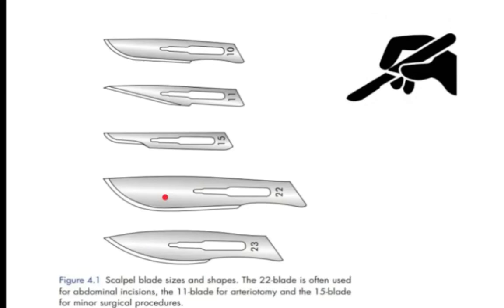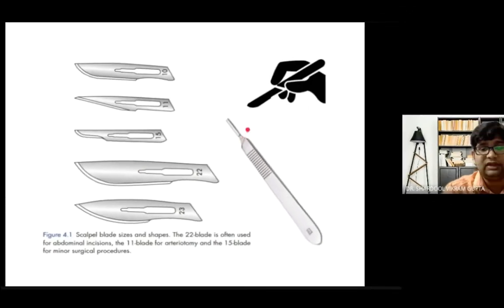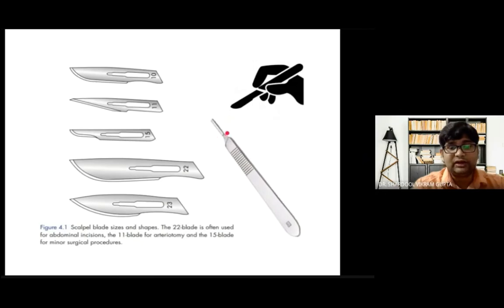The blade should never be held by hand directly — it should be incorporated into the BP handle. There are grooves on the handle to incorporate the blade. Once the blade and BP handle are assembled, you can proceed to make the incision.